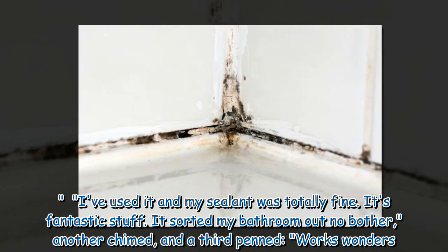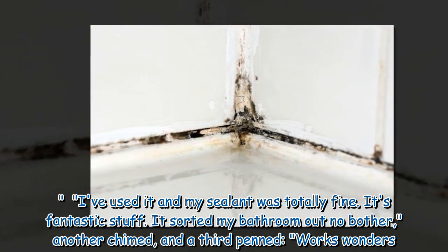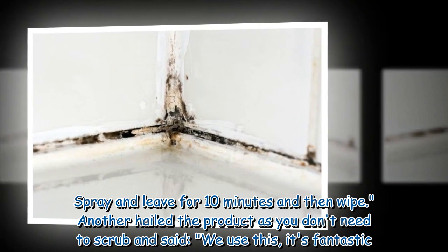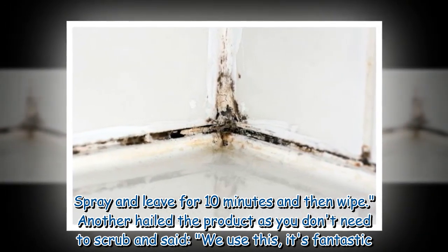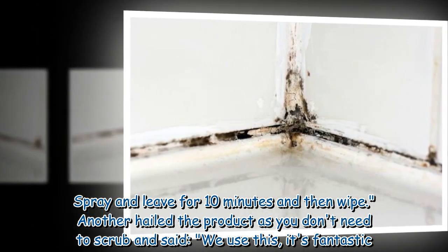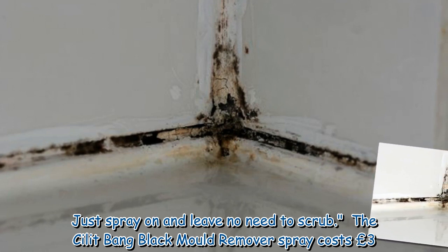Another chimed: it sorted my bathroom out no bother. A third penned: works wonders — spray and leave for 10 minutes and then wipe. Another hailed the product saying you don't need to scrub: we use this, it's fantastic. Just spray on and leave, no need to scrub.